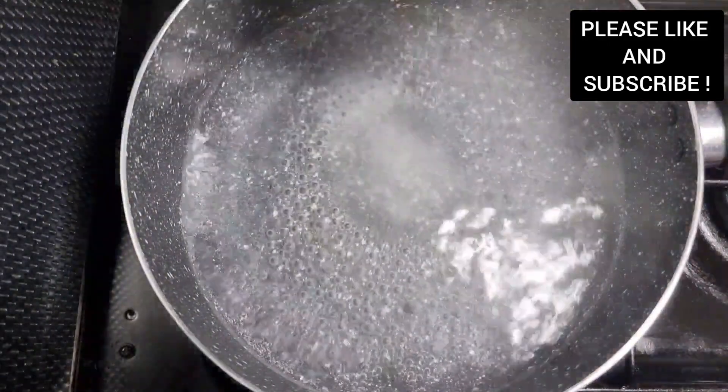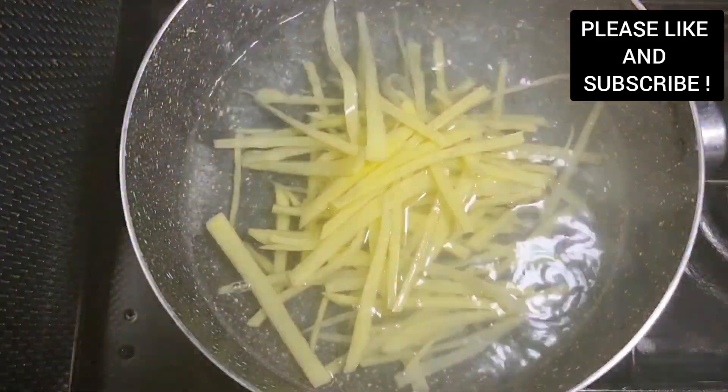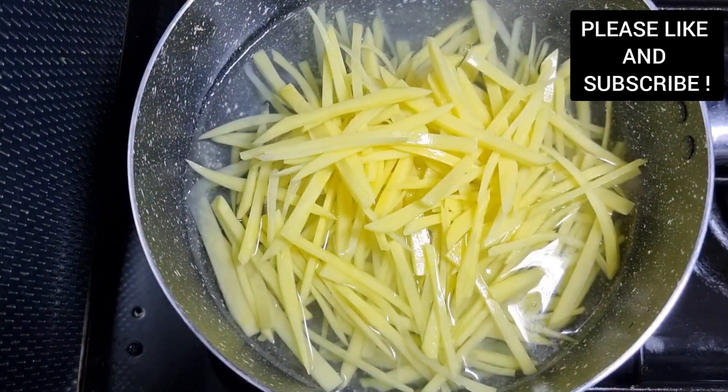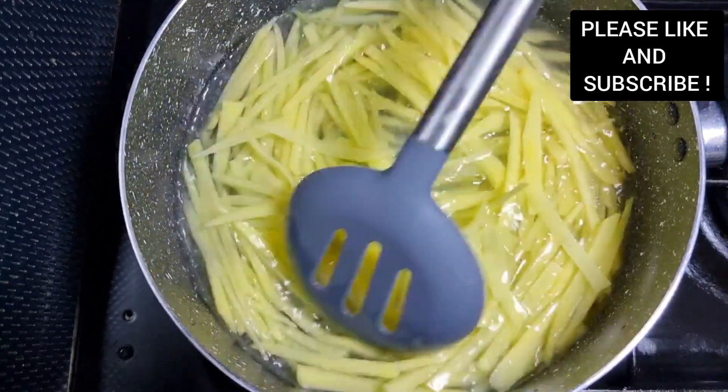Here on the high heat, I have my water which has been seasoned with some salt and sugar, and we're gonna blanch our potatoes for about 2–5 minutes. Blanching means we're gonna cook it for about 2–5 minutes and run it through cold water after it's been cooked, because we want it to be crunchy for our stir fry.